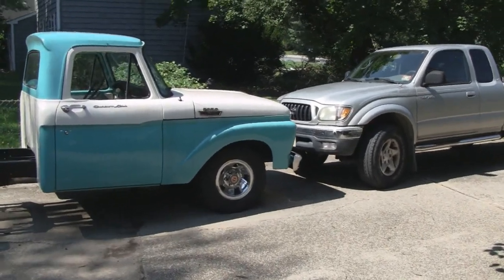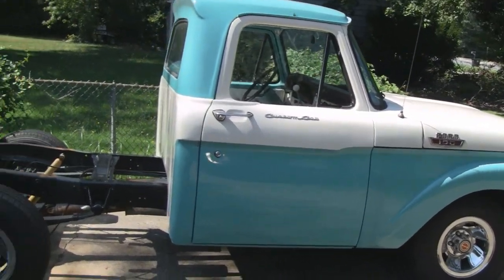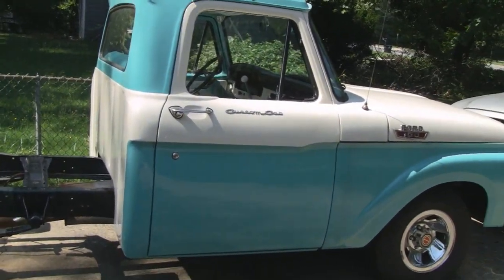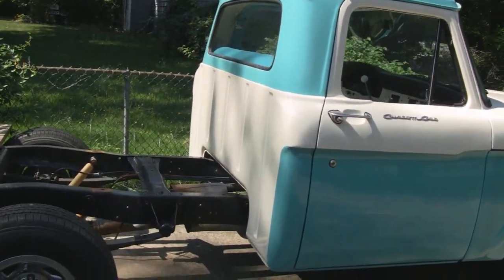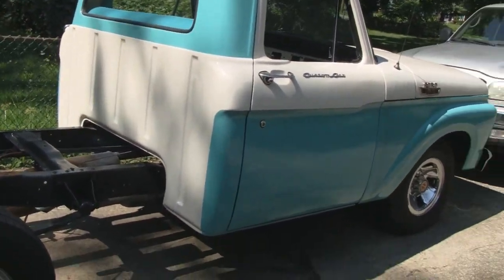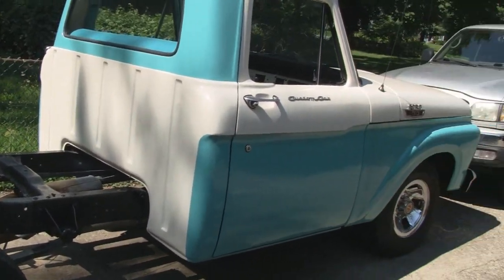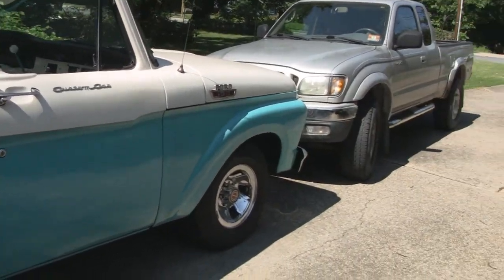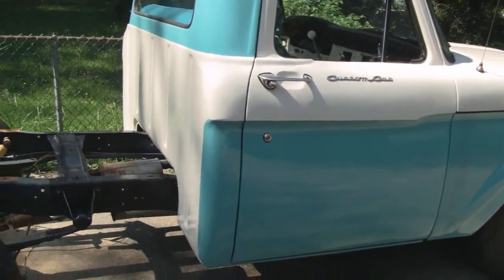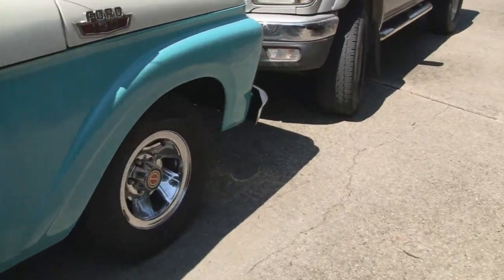All right, been a while. We had a long hot summer and haven't been able to work on this. We've had weeks on end of straight 95 to 100 degree weather. It's around September 9th and it's finally cooled a bit — it's 85-90 degrees today — but I'm gonna work and try to get back on this and finish it up.